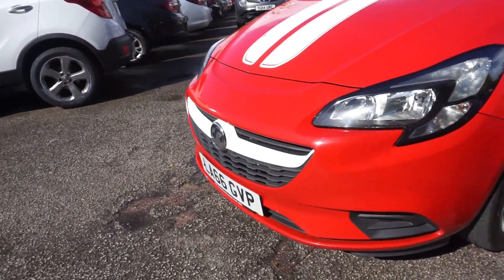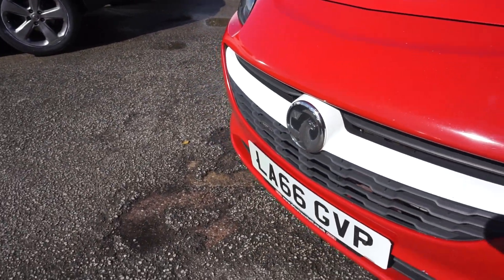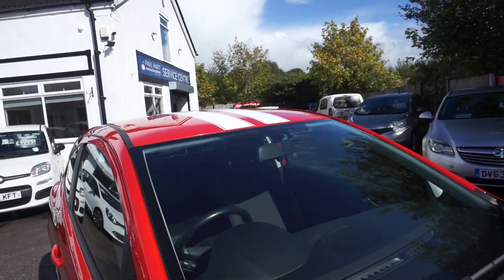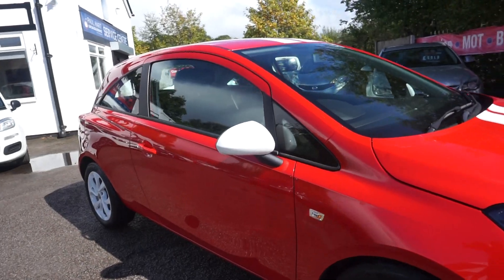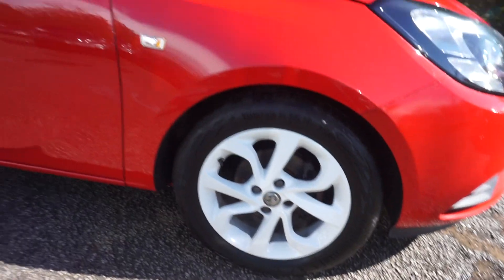It's got the colour coded bumpers at the front with the white trim on the grille. Just come round this side a little bit — shadows in the way — and we've got the double white stripes that run over the bonnet and over the roof and onto the tailgate. We've got the white wing mirror caps and the white multi-spoke alloy wheels.